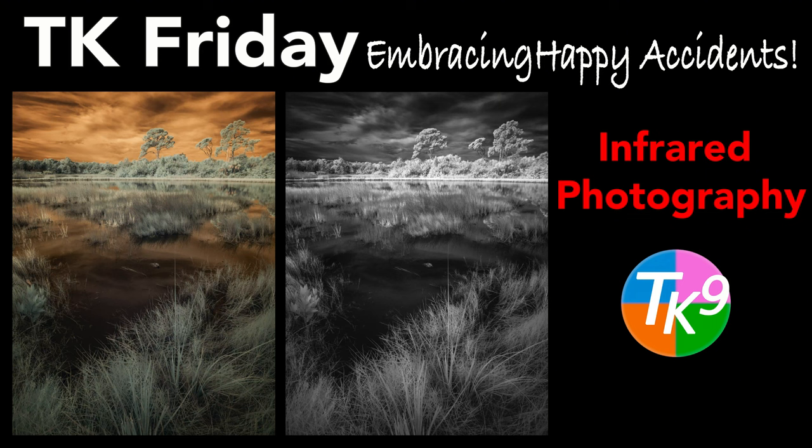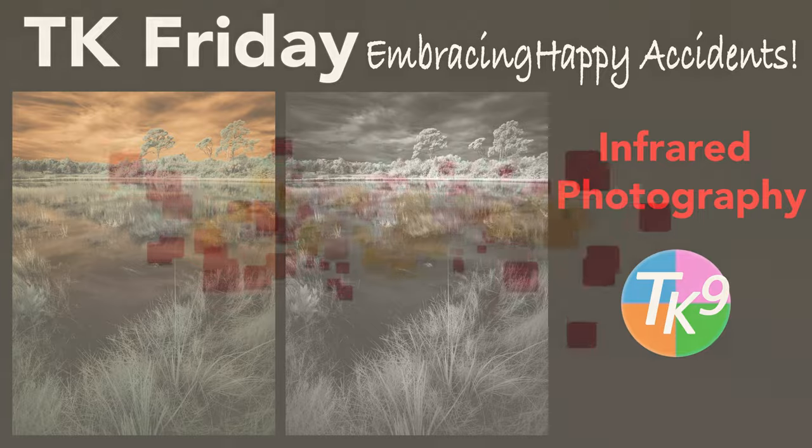It's TK Friday, and today on The Joy of Editing, I'll be editing an infrared image. Something new, something different. It's going to be a lot of fun. Stay tuned.